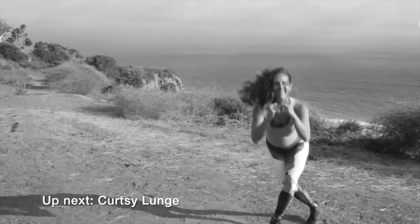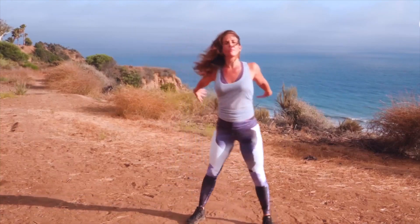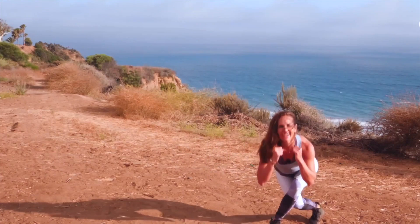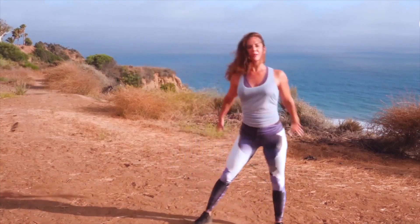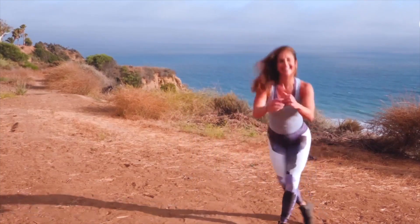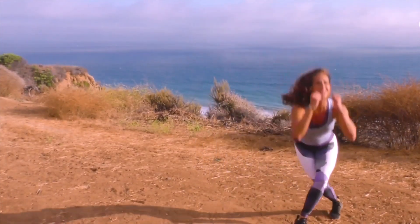Curtsy lunge side to side — curtsy lunge, switch. Curtsy lunge behind. Use your arms like a bicep curl. Bend the back knee. Good — bicep curl. You're doing awesome, keep up that great work. I'm loving it. Five, four, three, two, and one.